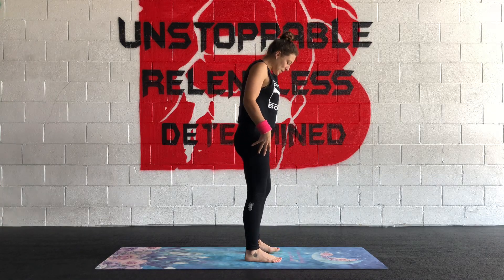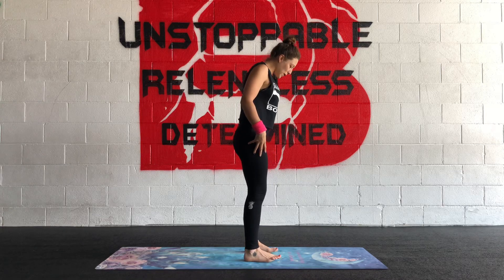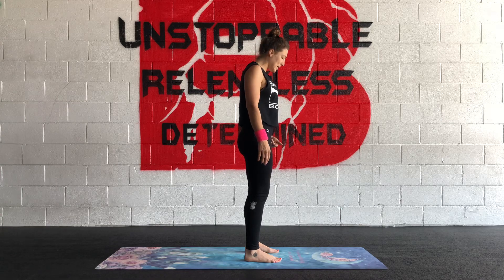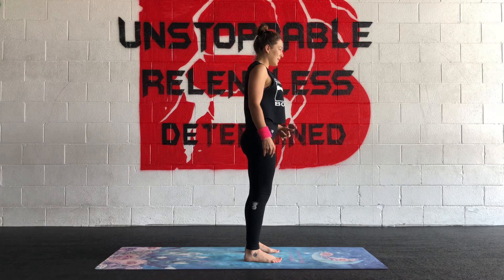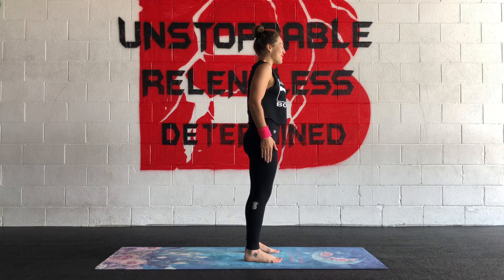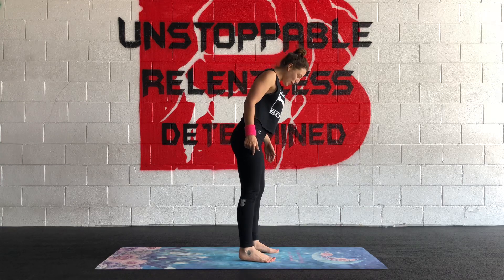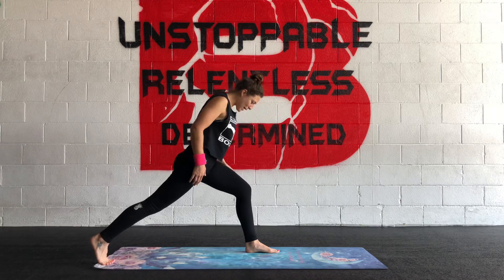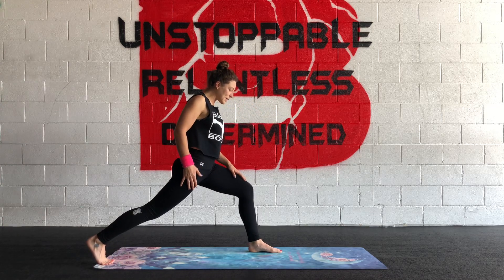We'll start from standing. With your feet hip width apart, find your ankles, knees and hips stacked. For viewers' sake, I'm going to start on my right side. Send your right leg back — I like to just drag it on my mat until my legs feel nice and separated.